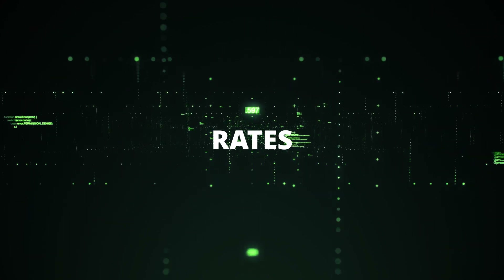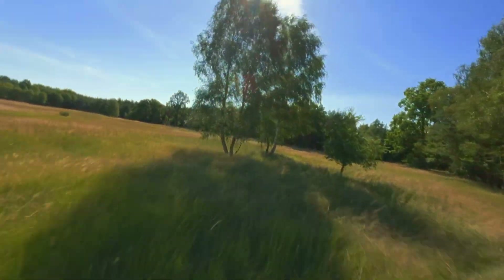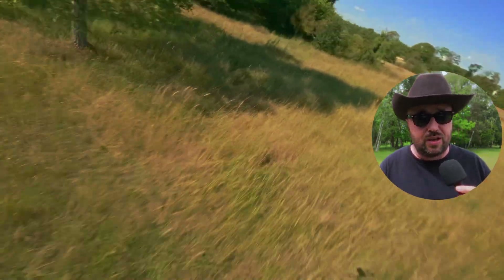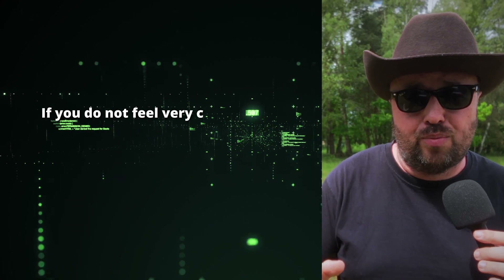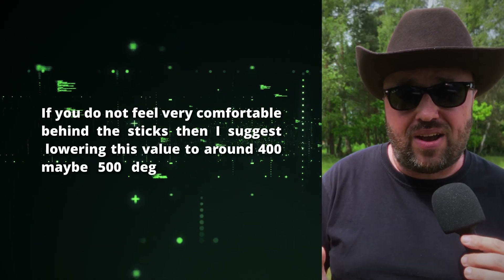Optionally, you can also change the rates. The default values translate to roughly 600 degrees on roll and pitch, which is okay for most intermediate pilots. If you're not sure, leave it by default. For freestyle machines, I like to set rates to the equivalent of 700 degrees on roll and pitch. If you're not very comfortable behind the sticks, I suggest lowering to around 400 or 500 degrees per second. Then save, reboot, and it's time for the first flight.